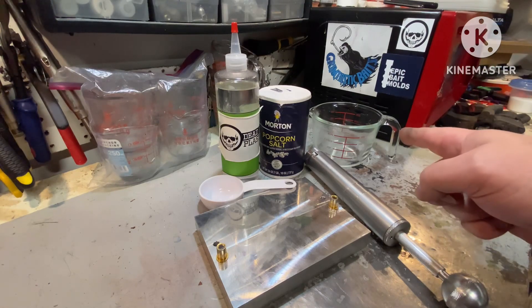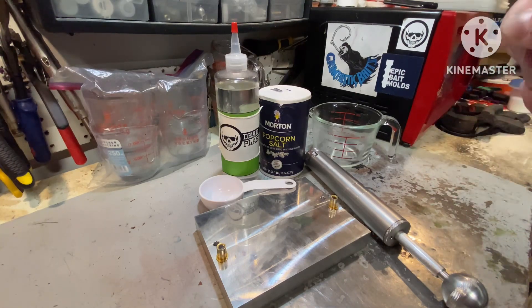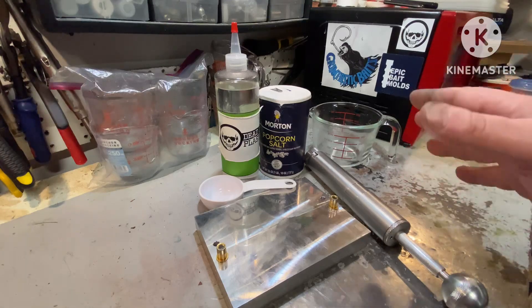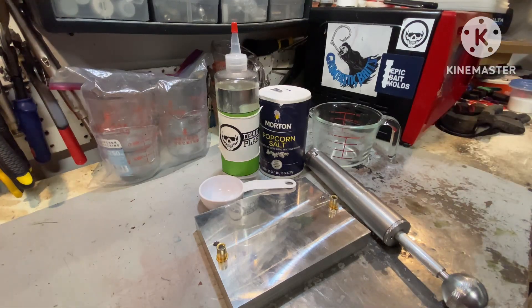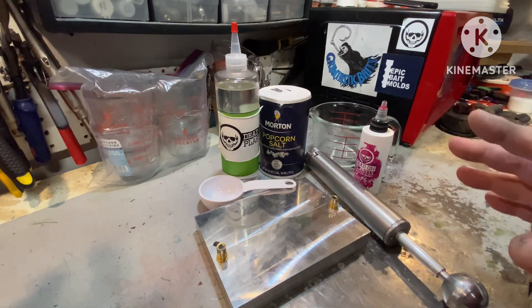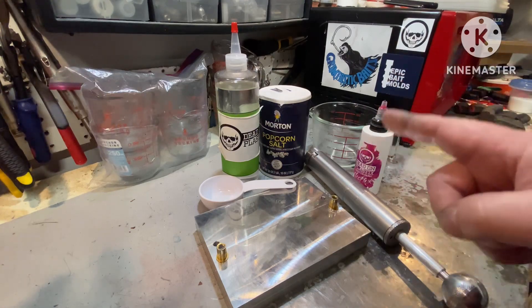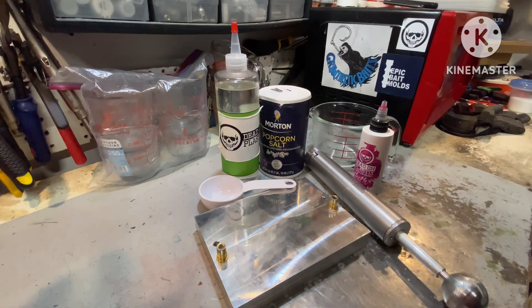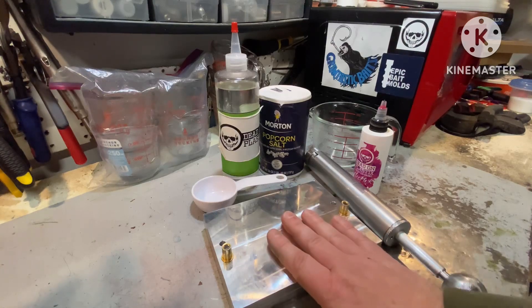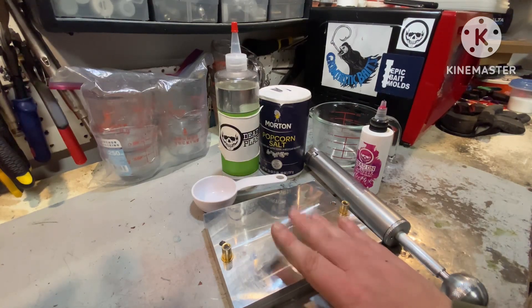Once I soften it up, I'm going to fill it up to one cup of Plastisol and shoot it clear — as an example of what the plastic is going to do, how it looks. Then I'm going to do something bright — Neopink. I'm going to shoot some Neopink without salt as a baseline. Then I'm going to do the standard quarter cup of salt to one cup of Plastisol, and I'll be shooting everything into the stickworm mold.